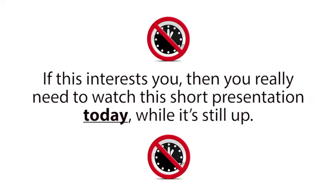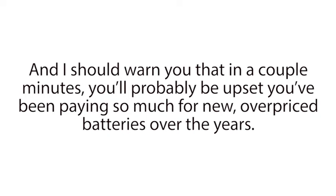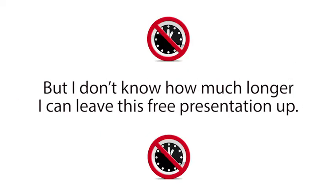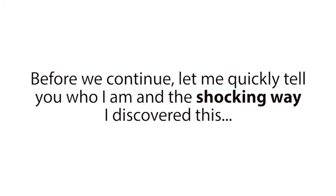If this interests you, then you really need to watch this short presentation today while it's still up. This is probably not like anything you've ever seen before. And I should warn you that in a couple minutes, you'll probably be upset you've been paying so much for new overpriced batteries over the years. But I don't know how much longer I can leave this free presentation up, so watch this right now while you still can. Before we continue, let me quickly tell you who I am and the shocking way I discovered this.